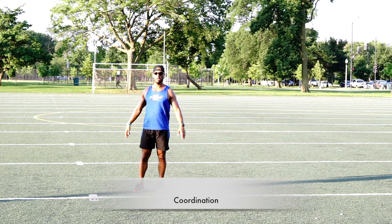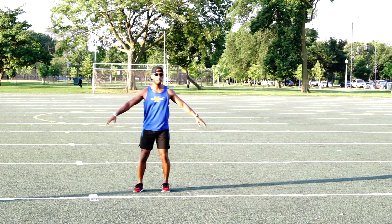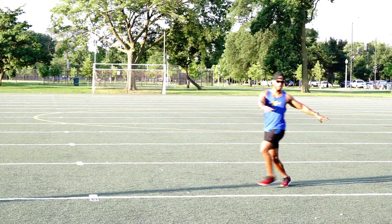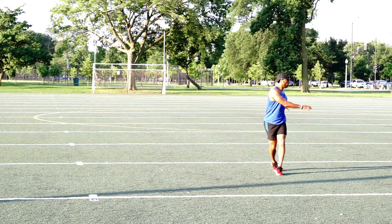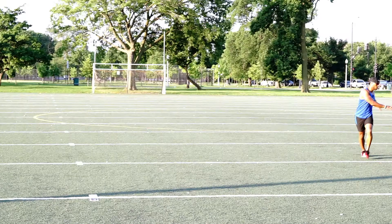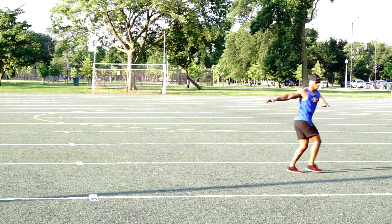Grapevines require coordination, so don't trip over your feet. Start off slow and then pick up the pace when you get more comfortable with the routine. The lower you bring your body, the harder this workout becomes. Stay on the ball of your feet when performing this move, and remember, go slow if you need to.